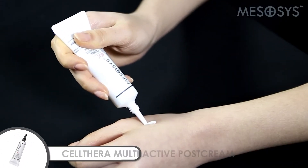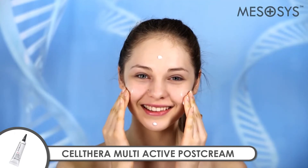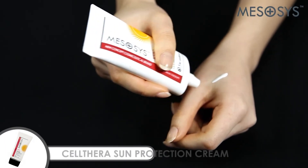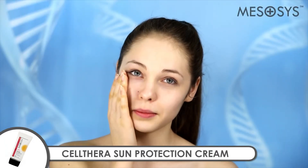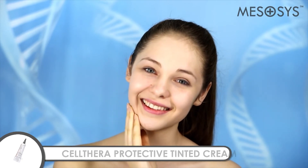Mezacysolthera Multi-Active Post Cream is a soothing and hydrating cream which helps fast skin recovery from various irritations. To minimize irritations after treatment and protect skin from sun rays, apply Mezacysolthera Sun Protection Cream or Mezacysolthera Protective Tinted Cream.